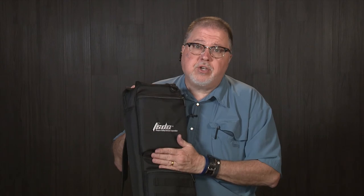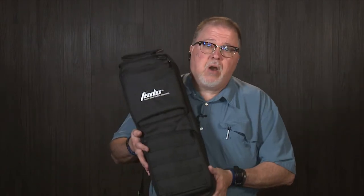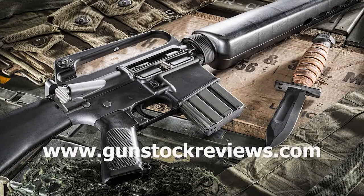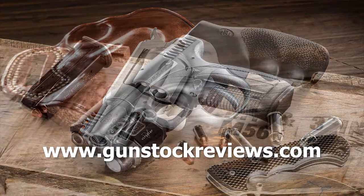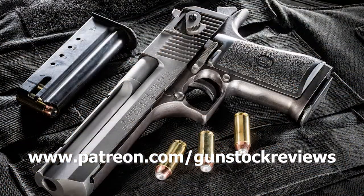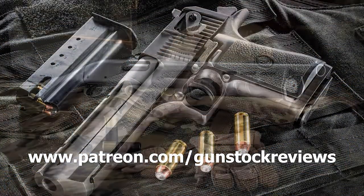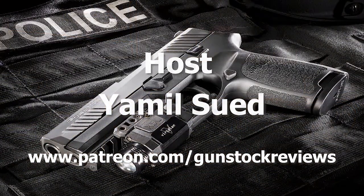It can be ordered online — FSDC — you can buy them in most online stores and retailers. Stay tuned; I'm going to take this one to the range pretty soon with my new PC Carbine as part of my PC carbine project. Thank you for watching Gunstruck Reviews. Please visit our website at www.gunstockreviews.com, and our Patreon page at www.patreon.com/gunstockreviews — your contributions would be greatly appreciated and help us grow our selections and frequency of videos.